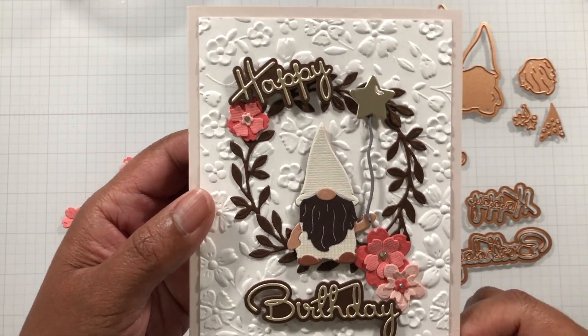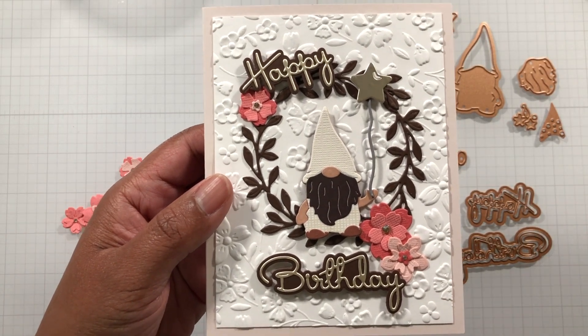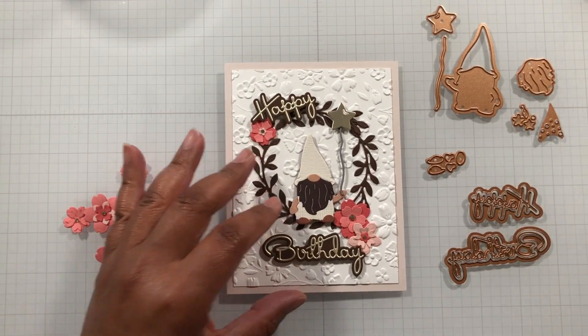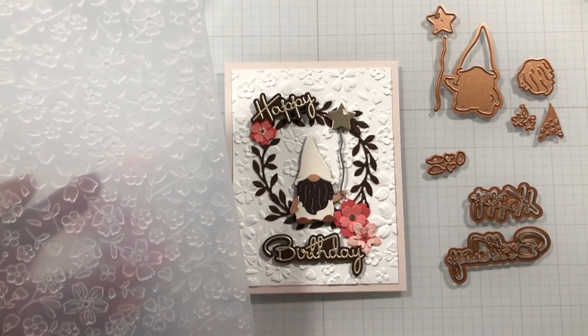Are you feeling day six? Because I certainly am. Mixed in with a little bit of day four. Day four — happy birthday. Day six — gnome. And again with this beautiful embossing folder.